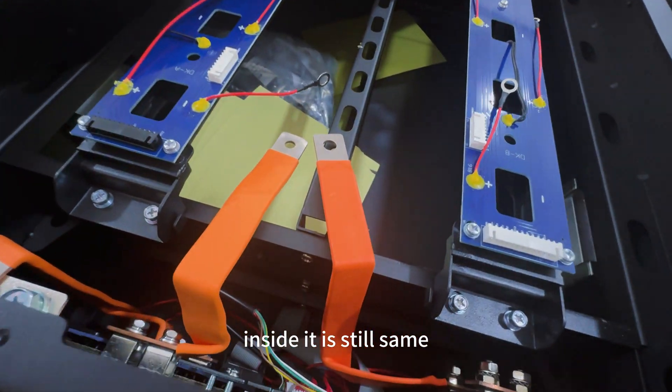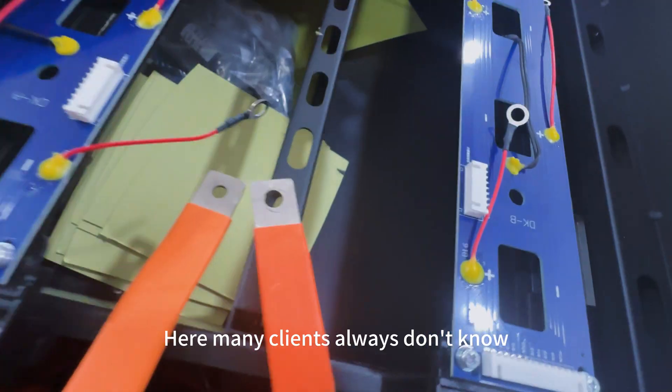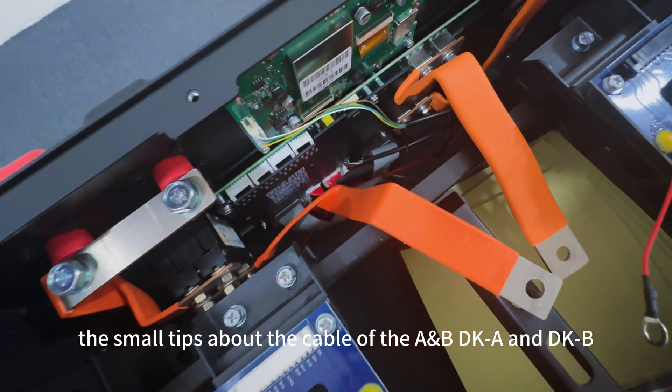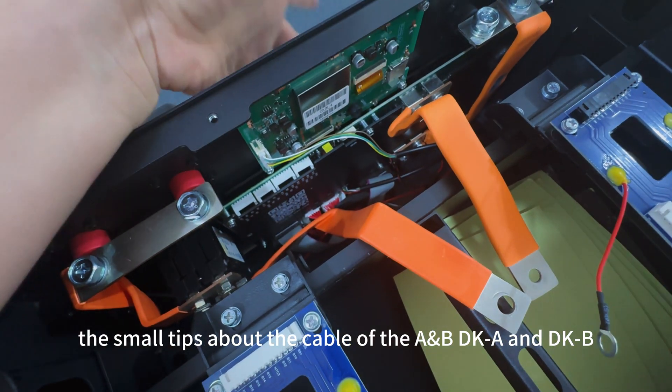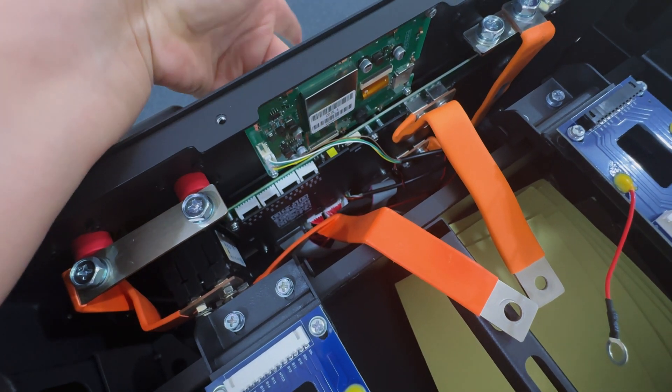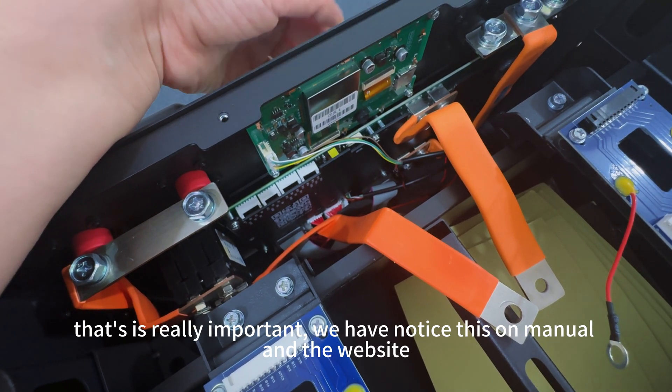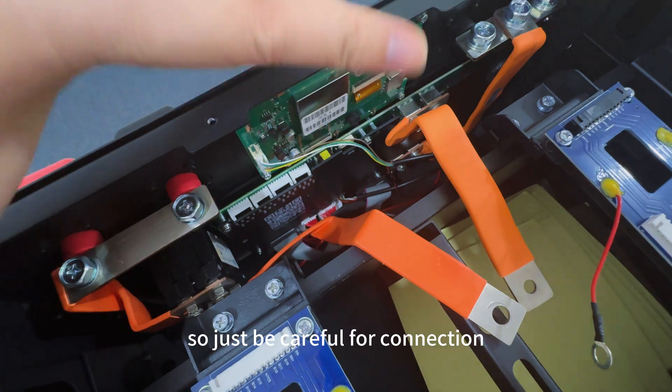Inside details are still the same. Many clients always don't know the small tips about the cable of the A and B — DKA and DKB. This is really important. We will have loaded this on the manual and the website.